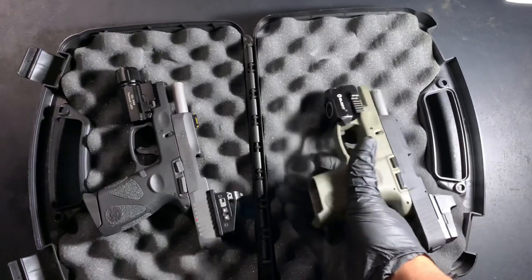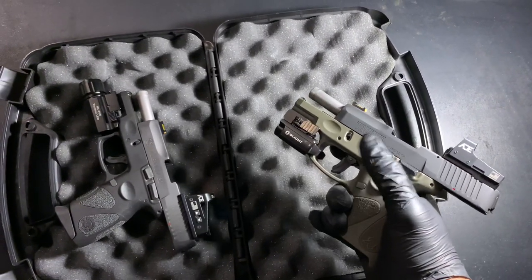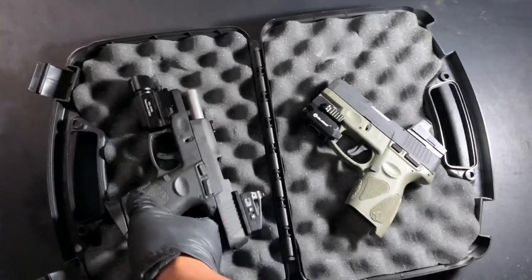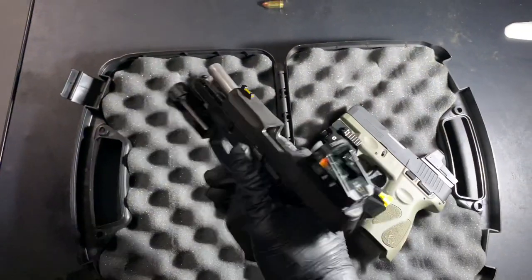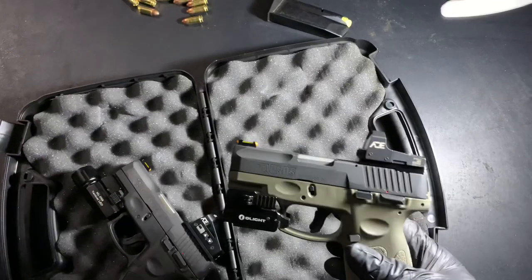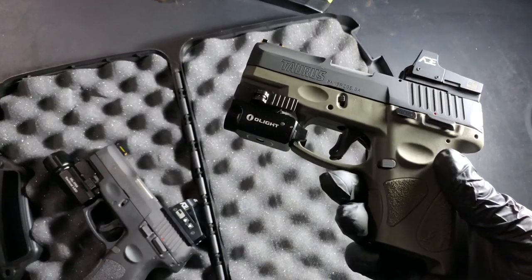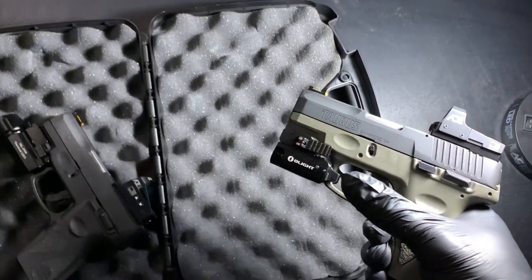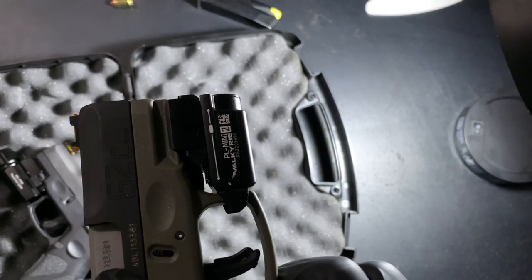First and foremost, every time you touch a weapon you always have to make sure it's clear or safe. As you can see, nothing in the chamber. I usually two-hand the slide but since I'm one-handing the camera today I have to do it like this. Let me pop that magazine out and slide that forward. This one I use as my everyday carry weapon — I got this about a month ago. The light I have on here is the O-Light PL Mini Valkyrie 2.